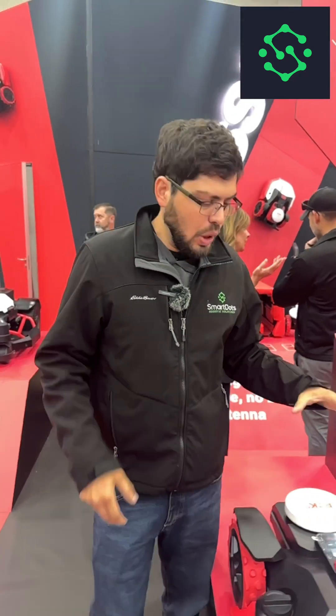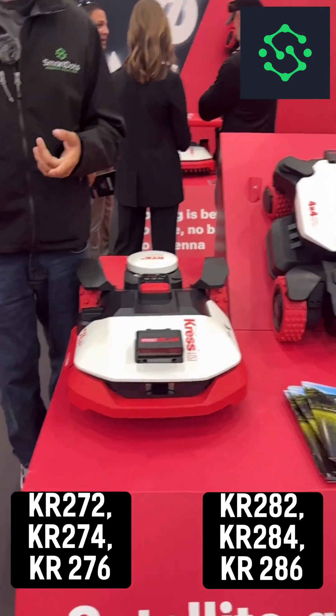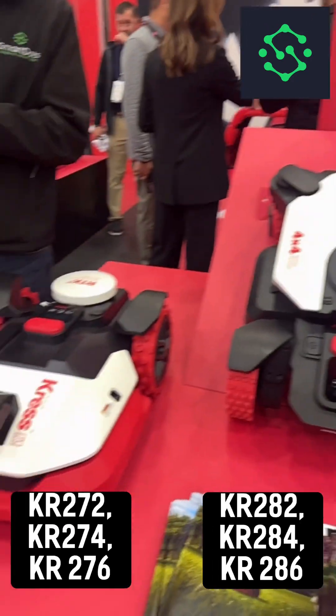We're over here at Crest and we've got some new products right here. We've got the 2-7 series and the 2-8 series. They're both going to come in 2-4-6, meaning half an acre, one acre, and one and a half acres.